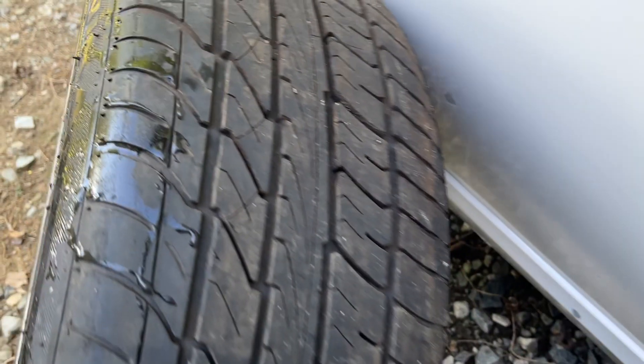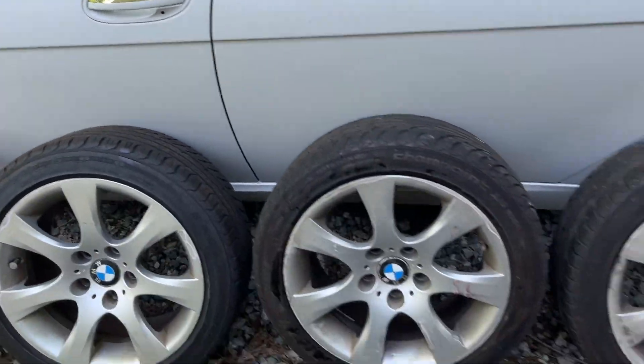Very good tread — you can just put them on your car and go. They're all balanced and ready to go. Thank you.